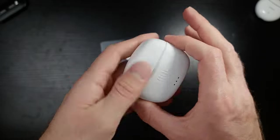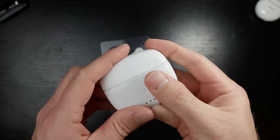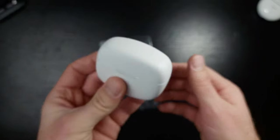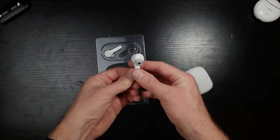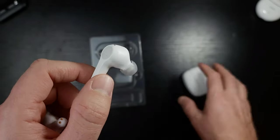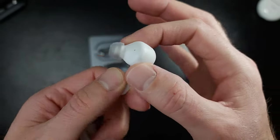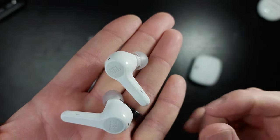It feels amazing in the hand. It's a little bit too big, but I kind of like the shape of it. It doesn't feel slimy or gross — it's got that perfect amount of texture on it. Love that so much. Now let's take a look at the earbuds themselves. The earbuds are very reminiscent of the case — the shape of both are very, very similar. It's got this slightly boxy look, like it's not trying to be super thin. It's saying, 'This is who I am.'